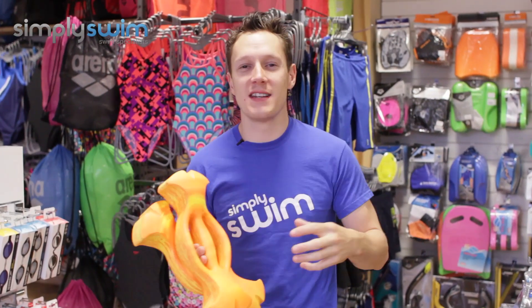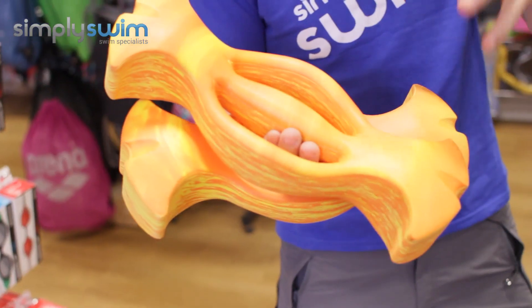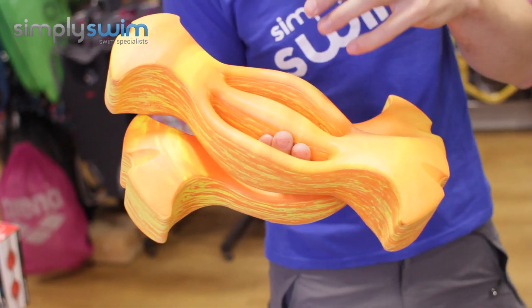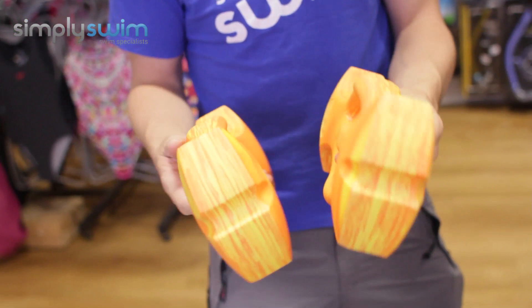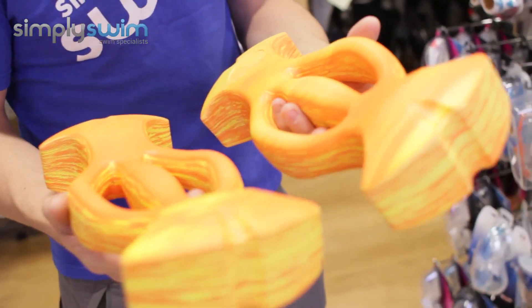Hey guys, welcome to Simply Swim. Today we're going to be taking a look at the Aquasphere Ergo Bells. These are going to be great for all levels of fitness, conditioning, and rehabilitation — so even if you've had an old sports injury, this is going to be great for your general build-up. It's great for toning and sculpting your chest, shoulders, and arms.